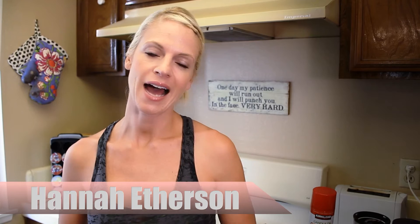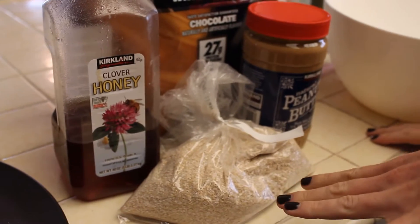Hey, welcome to another Train Insane video. You are in the kitchen with the Insane Bikini Mama, also known as Hannah Etherson. I am a mom, a businesswoman, and a bikini competitor, and I always eat well on the go — and you can too with these super clean, easy recipes that we know you'll enjoy.